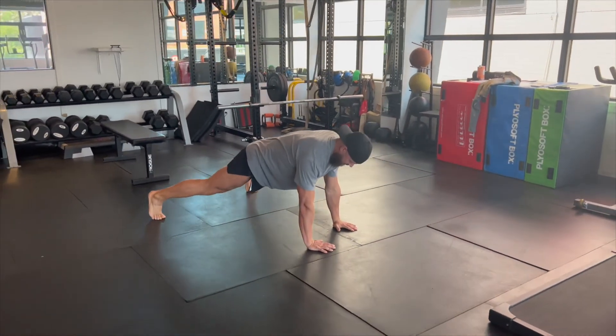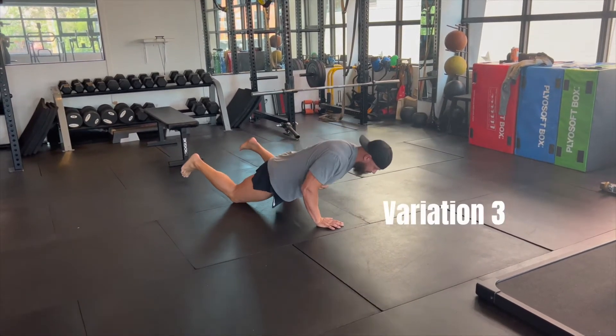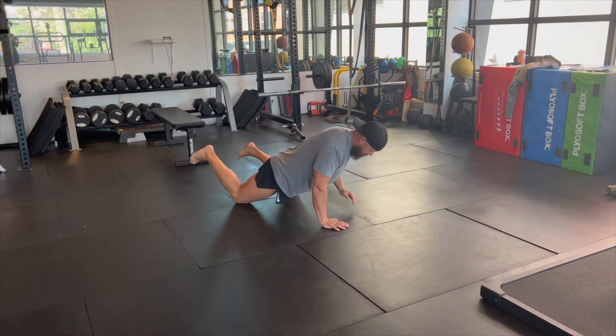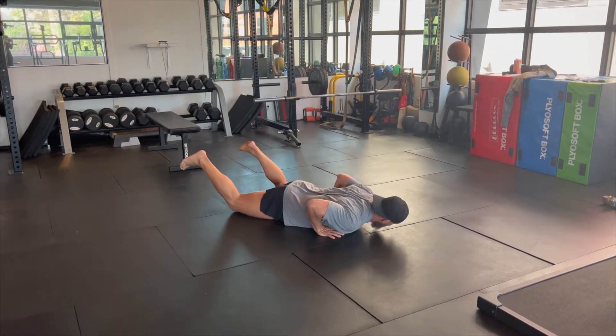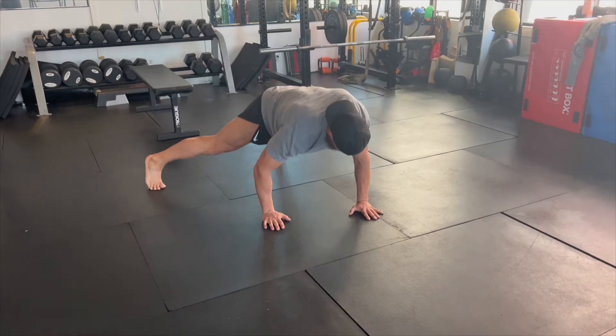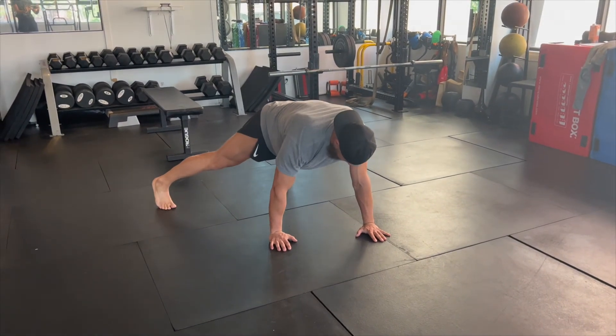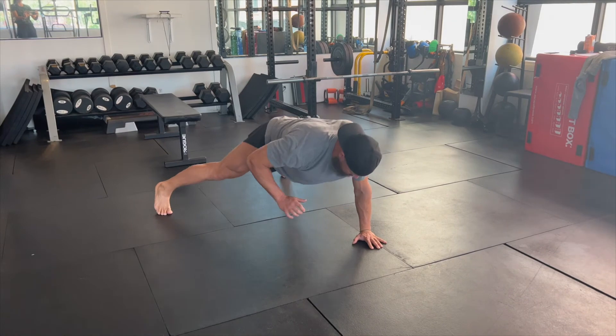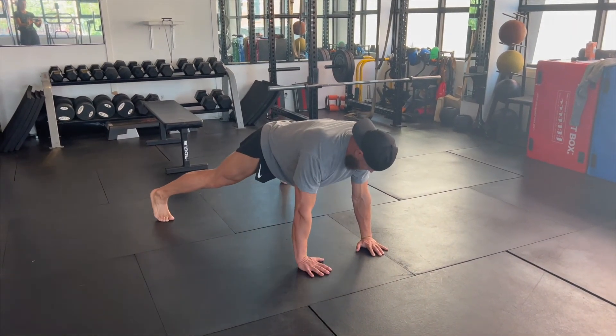Resetting at the top and repeating. This can be made easier by going to the knees to lower yourself down and then stabilizing with two arms to push back up, as shown here. It's okay to have the legs spaced out widely to increase your base of support, and it's okay to turn yourself a little bit away from that arm as you lower down.